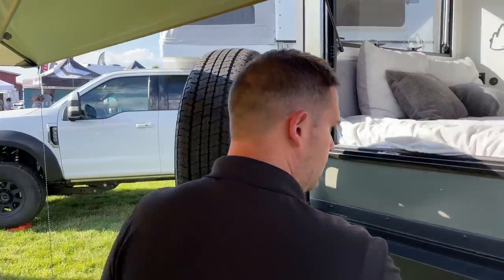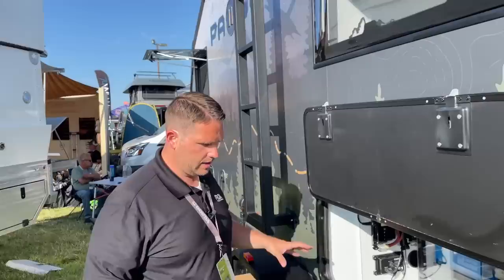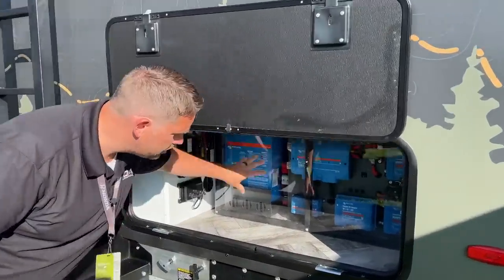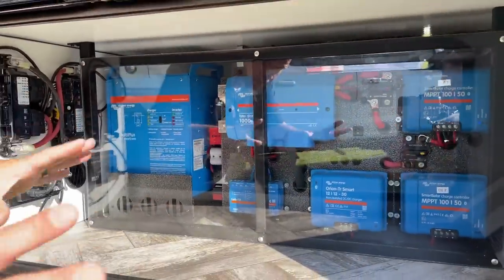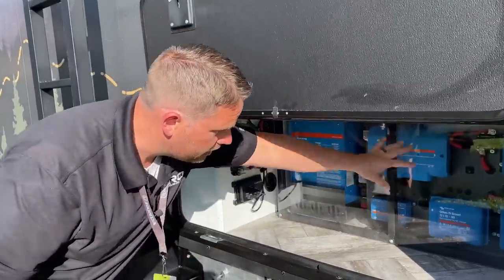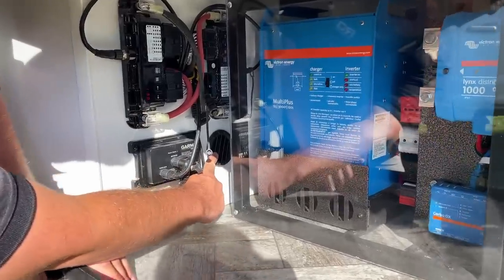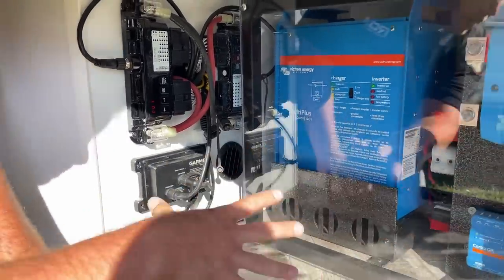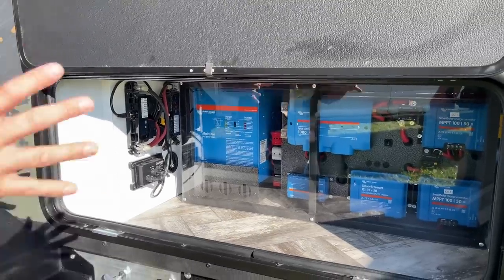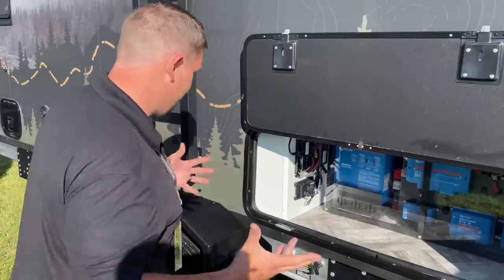Coming around here, this is the battery system. They purposely added a plexiglass cover so you can see all the lights and make sure everything's operating properly, and you can also use it as a storage compartment without bumping into any components. Right here you have all the Garmin stuff, and there's now a heat duct — this whole compartment is heated. So the 16.4 is now officially four seasons as well: winter camping, summer camping.